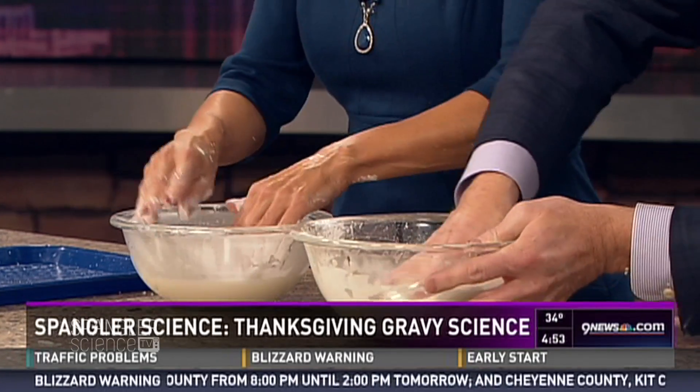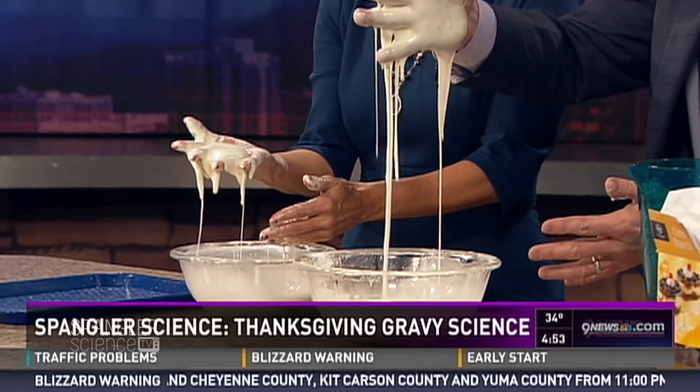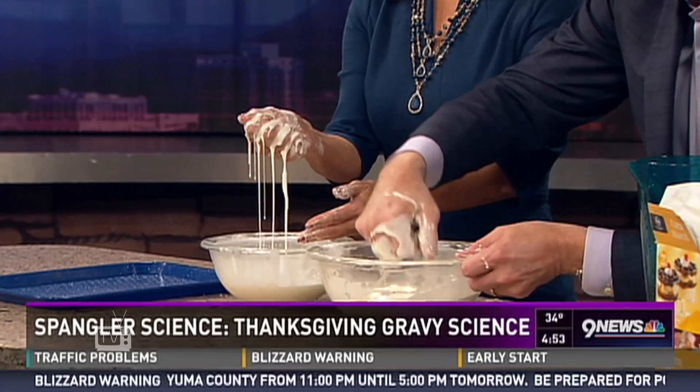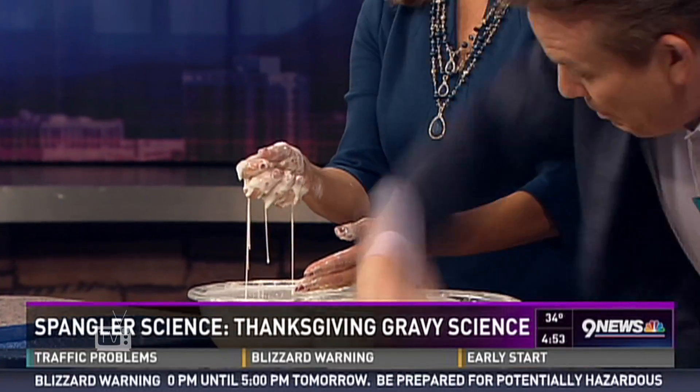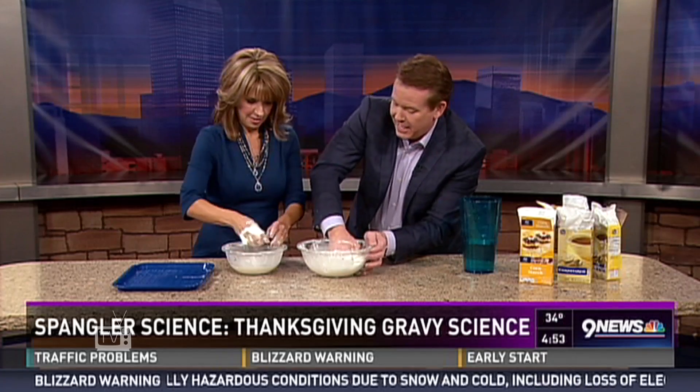That means you should be able to make a huge batch of this. Pick it up and look — go ahead and pick up a great big piece. See how it's a liquid? Now squeeze it and it's a solid. Feel it in your hand.